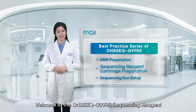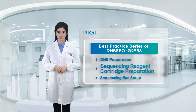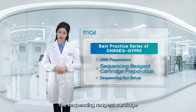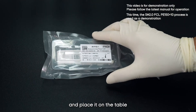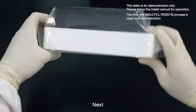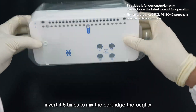Welcome to the DNBseq G99 sequencing reagent cartridge preparation section. After completing DNB preparation, we can now start preparing the sequencing reagent cartridge. First, take the sequencing flow cell out of the sequencing reagent kit and place it on the table, letting it incubate at room temperature for half an hour. Next, take the thawed sequencing reagent cartridge and invert it five times to mix thoroughly.